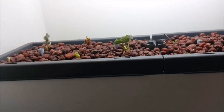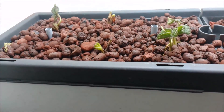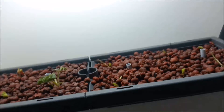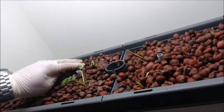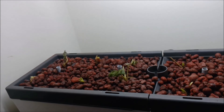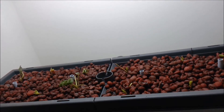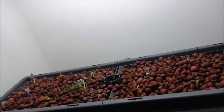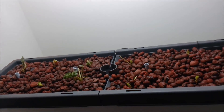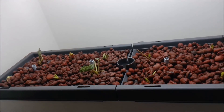All 12 plants are in. The heights are pretty good across all of them, and I just need to level out the hydroton in a couple of spots. Now it's going to be about a week to a week and a half of recovery before we're really going to start seeing any growth. These are ever-bearing strawberries, so we'll see where it goes from here. I'll post weekly updates so you can get a good idea of how they're doing.